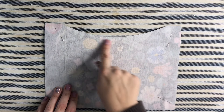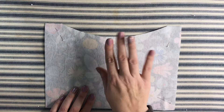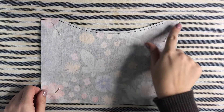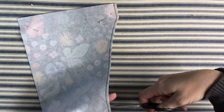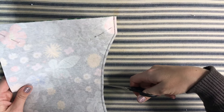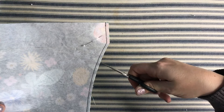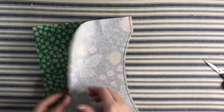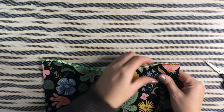After trimming, take the pinned pieces to the machine and sew with a quarter-inch seam across the top curved edge, backstitching when you start and stop, with the interfaced piece on top. Before turning right side out, make small snips along the curved edge about an eighth of an inch deep and a quarter to a half inch apart — this helps it turn smoother and look nicer. Then remove pins, turn right side out, and finger press before ironing the top seam smooth.